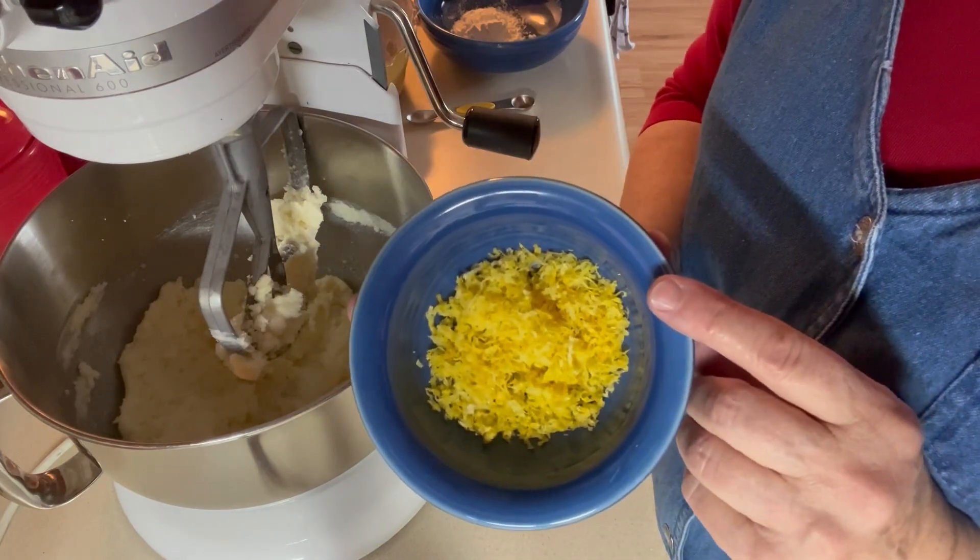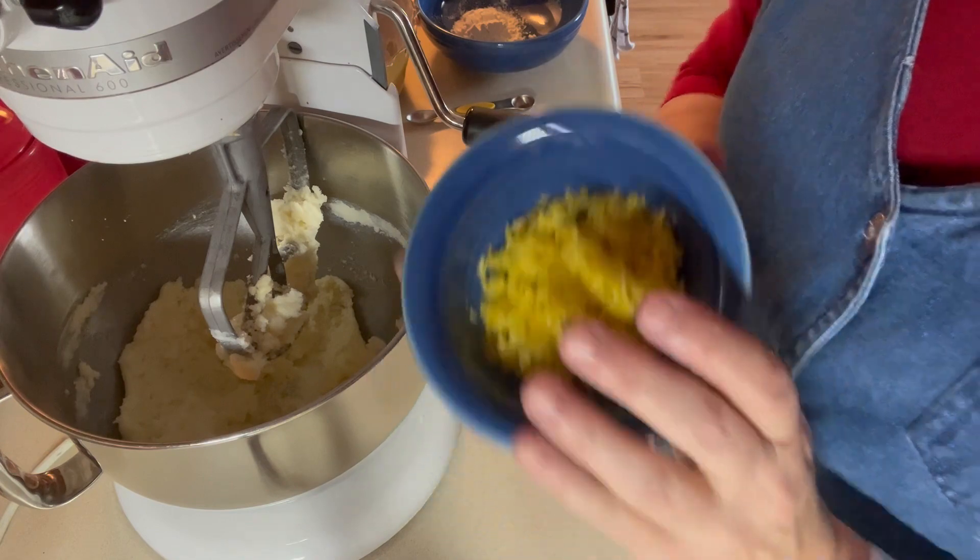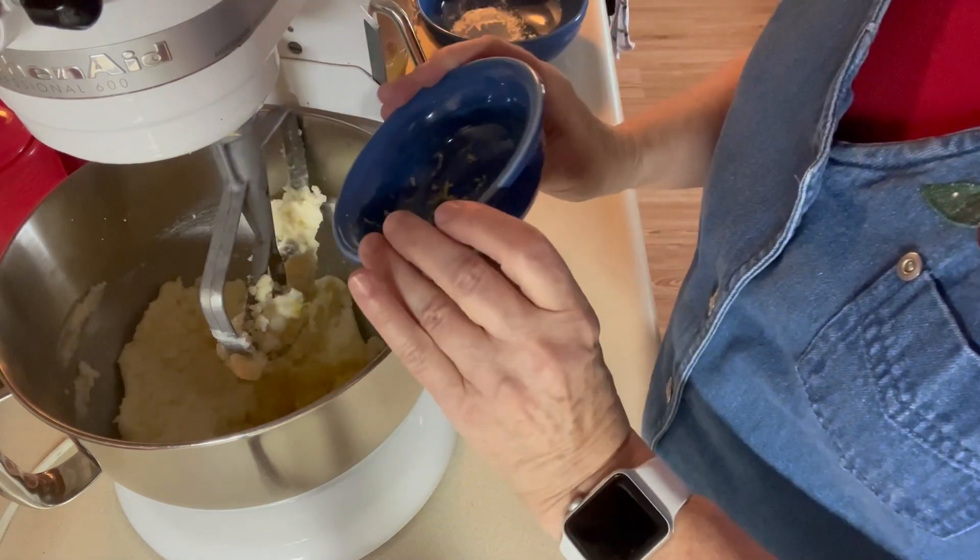I'm going to add to that butter and sugar that's creaming up — this is the zest of two large lemons. I'm going to put that in there too so it can get mixed in.